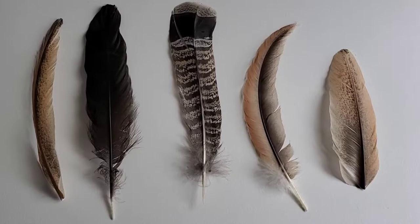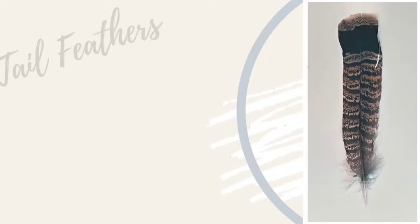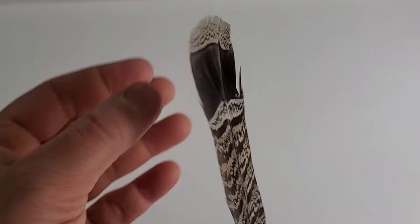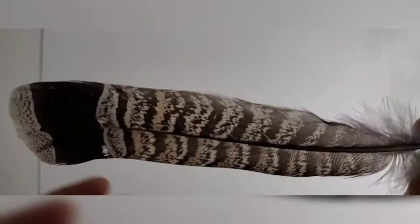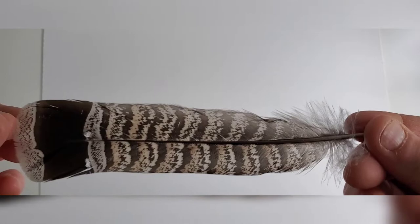I have here some feathers that I've collected from my chickens out back and a couple of birds that have been on my property, and I figured I'd share them with you to show the differences in types of feathers. Today I'm going to start off with tail feathers. Tail feathers are commonly known as rectrices. These beautiful feathers can have some beautiful patterns and designs and they come with certain characteristics that make them identifiable. Each tail feather has a shaft or rachis that runs down the center of the feather.